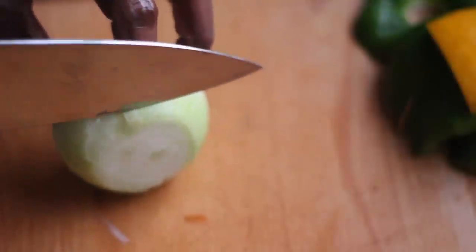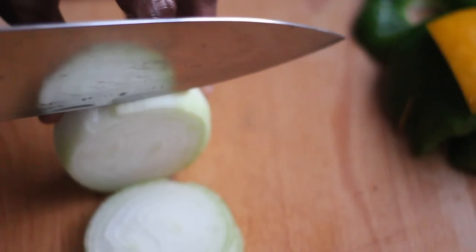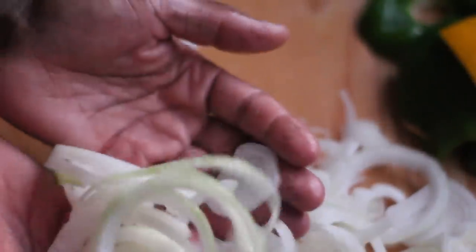Then we're going to go in with one whole white onion. I'm going to cut those into rings — halve it, and cut to get those nice rings in.